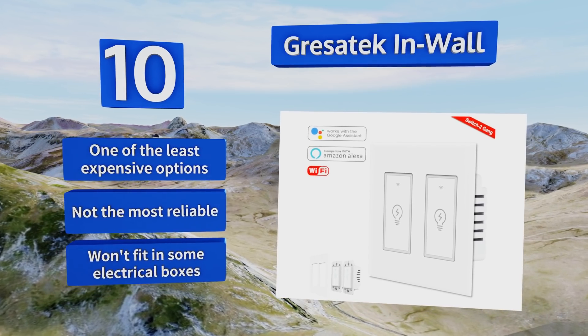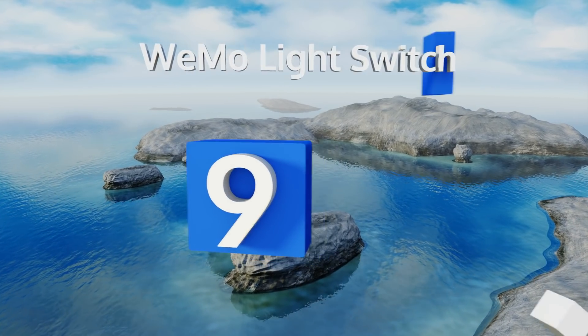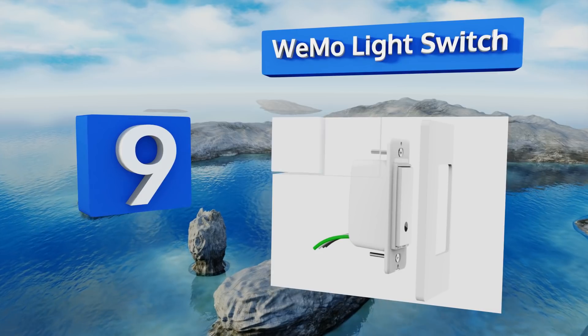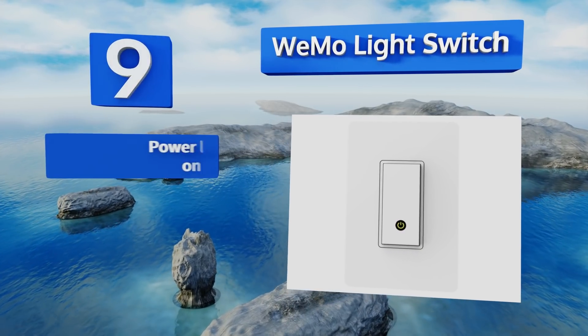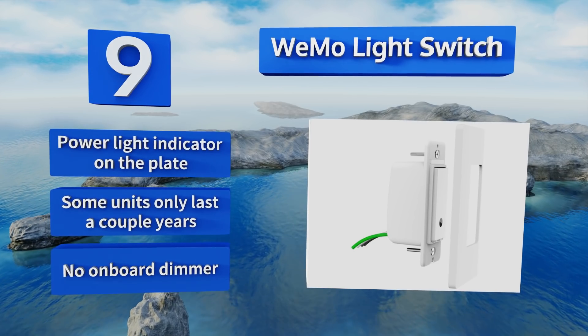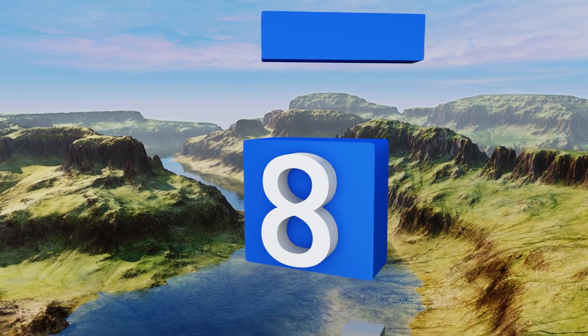At number nine, the Wi-Mo light switch works with most digital home helpers including Nest, a less popular but still powerful smart system. It's great for thwarting would-be thieves by performing random on-off switches when you enable away mode. It comes with a power light indicator on the plate, but some units only last for a couple of years and there's no on-board dimmer.